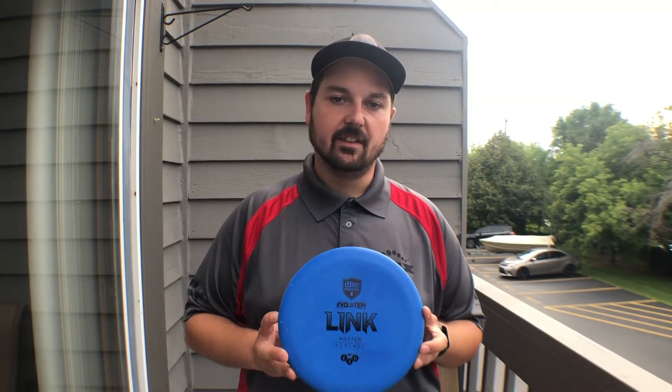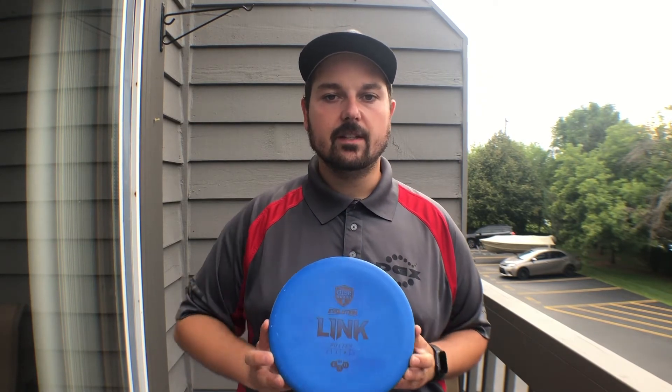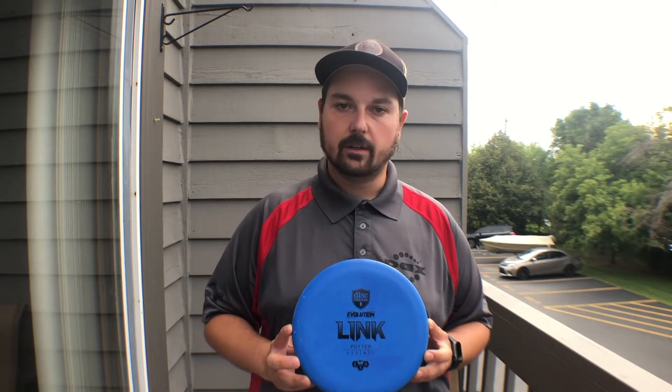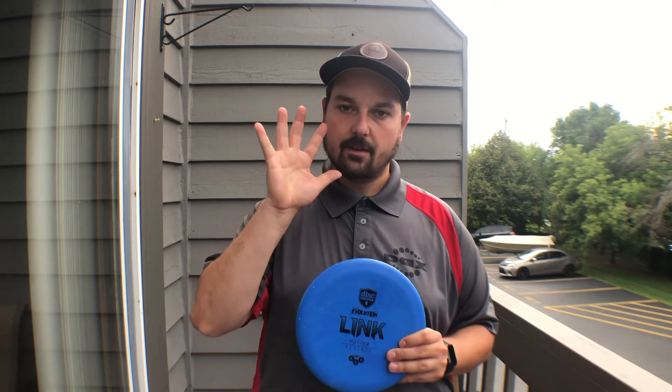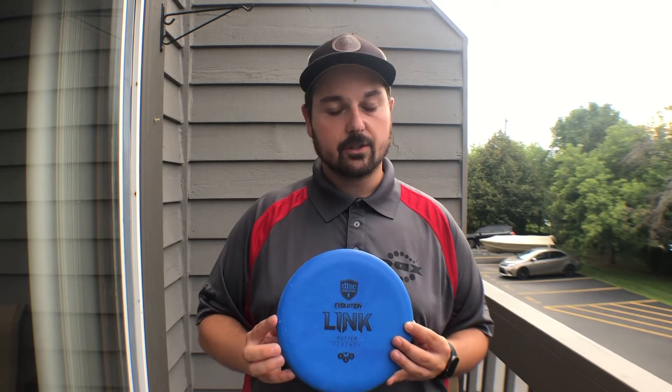Million dollar question — is the Link going to make the bag? For the foreseeable future, yes it is. I've been putting with the D-Line P3X and the Tiger Warrior throughout this year, just trying to find a disc that really fits what I'm looking for. I've mentioned it before, but I've got pretty small hands, so the shallowness of the P3X and Tiger Warrior were always something I was attracted to.